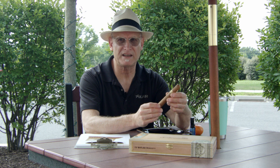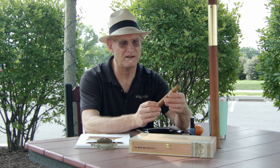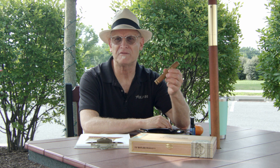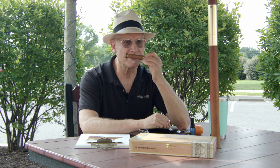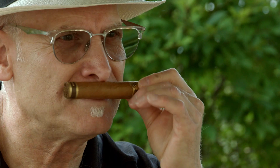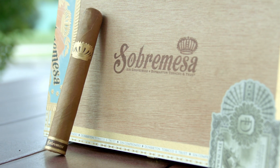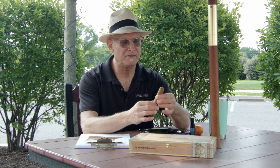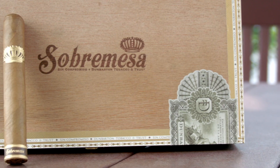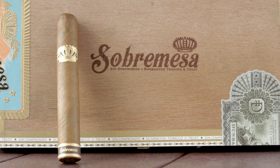It's an Ecuadorian Connecticut wrapper with a San Andreas Negra binder and Nicaraguan fillers. Before we get into the details, I just want to look at the cigar first. It smells really good — it has that real barnyard kind of smell. It has a beautiful gold and brown secondary band at the foot, and a Sobra Mesa crown. It feels really nice. Steve does not lack in terms of quality construction, that is for sure.